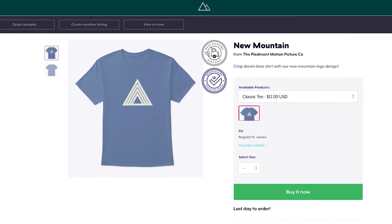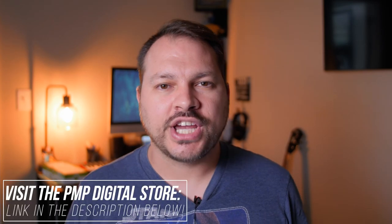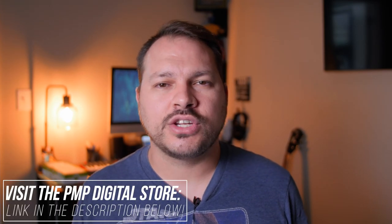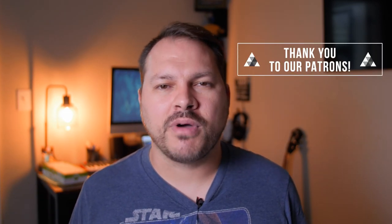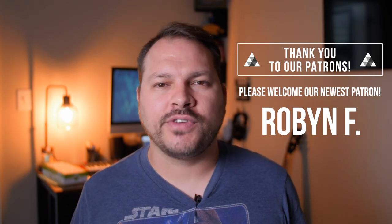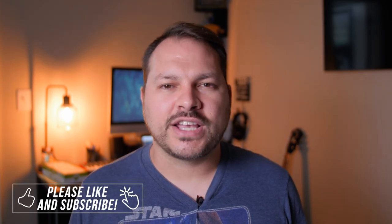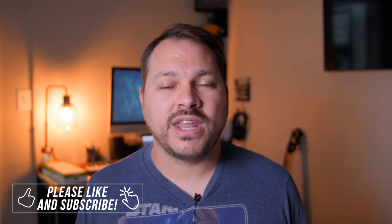Be sure to buy some merch and support the channel — we've got an awesome new t-shirt with our new mountain logo on it. Check out our digital store for the new Signature Series Log LUT, and we also have some free stuff on there as well. Big thanks to our patrons who support this channel month after month. As always, I hope you found this video very beneficial. If you have, please give it a thumbs up and consider subscribing. Thanks for coming along on this filmmaking journey with me. I'm Ryan, and I will see you on the next Piedmont Motion Picture Show. Bye-bye.